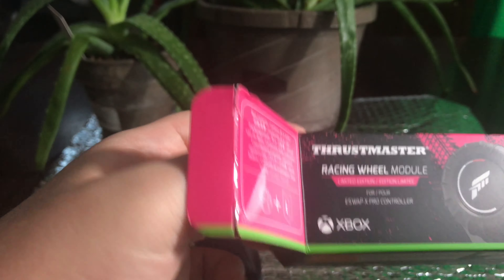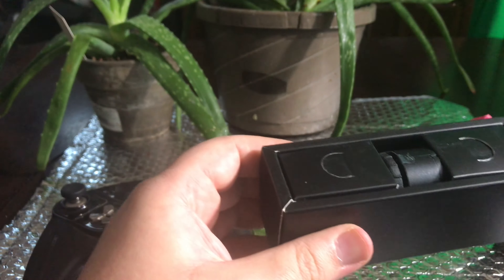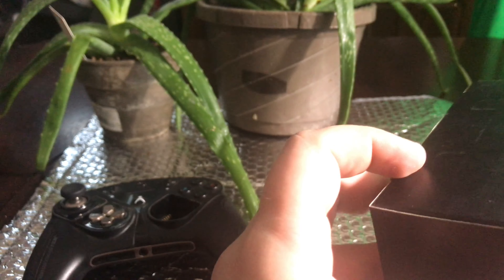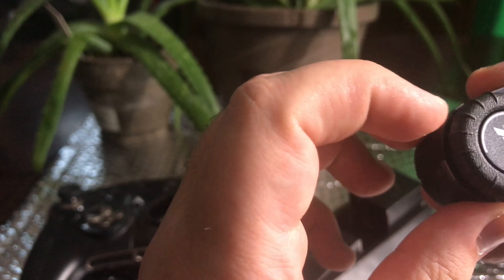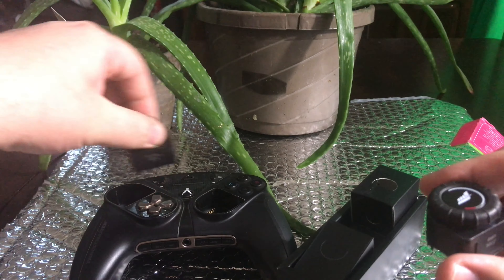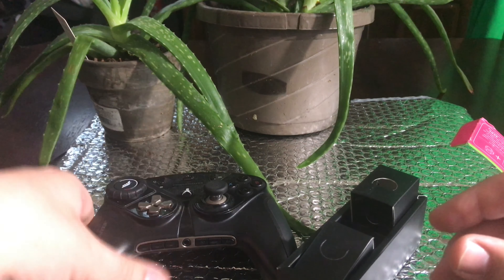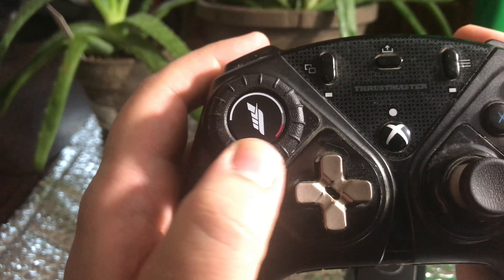Let's see what comes in the racing wheel module. I'll try that first because it's one piece. Big packaging for one little wheel. It's got a nice feel to it already. So I'm going to replace this right now and put the racing wheel on. Feels good — I'm surprised, I think it feels really quality.